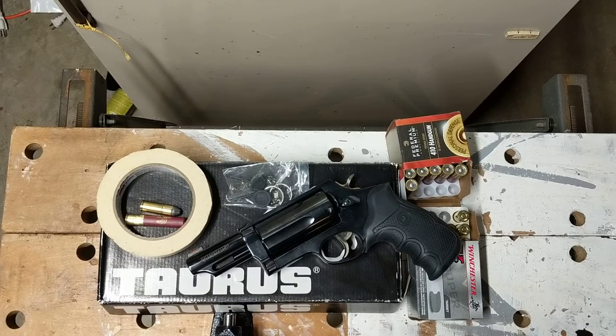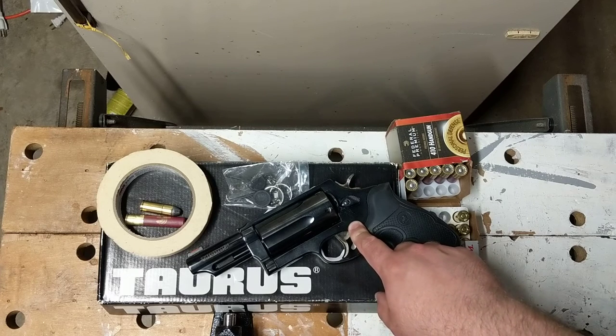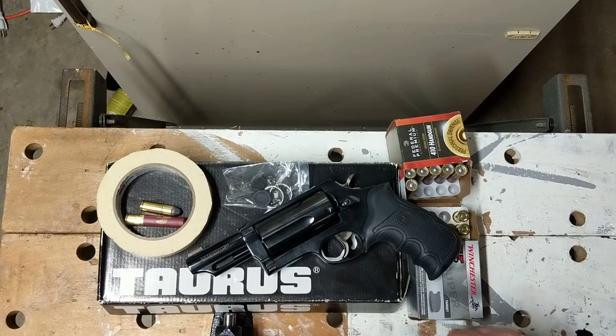There are at least four different variant styles of this type of gun. One, of course, is the Judge, which we've been talking about, and it runs about $450 and up. There's also a polymer-based weapon called the Public Defender — it has a two-inch barrel and is usually about $400. I think the Public Defender is a little lighter, which gives it more recoil when firing, so I wouldn't necessarily recommend it as much as I would the Judge.